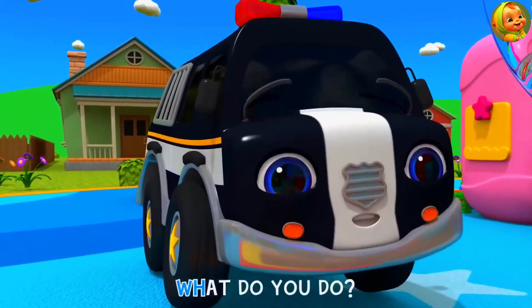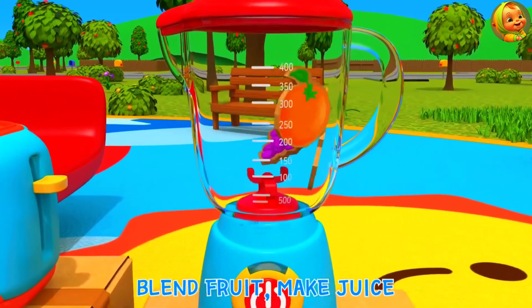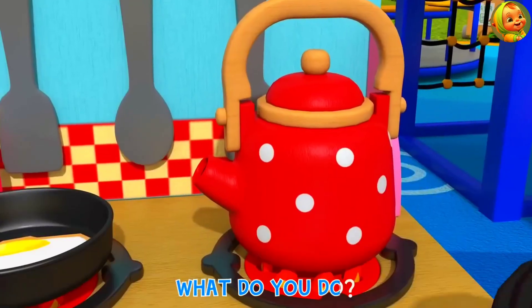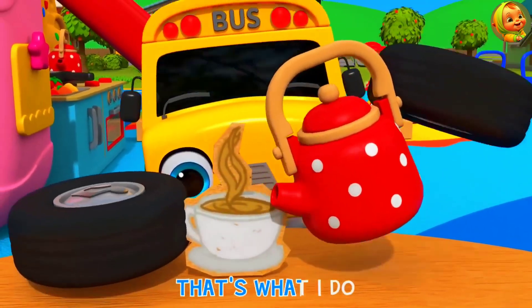Blender, blender, what do you do? Blend fruit, meat juice, that's what I do. Tea kettle, tea kettle, what do you do? Boil water, matey, that's what I do.